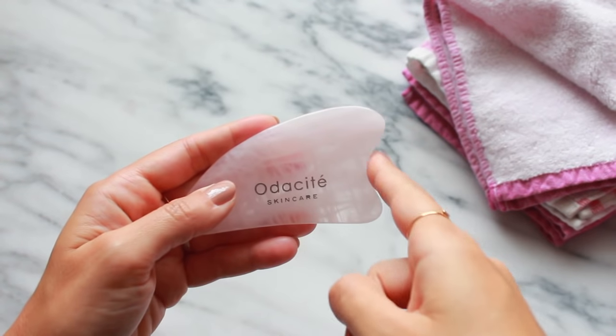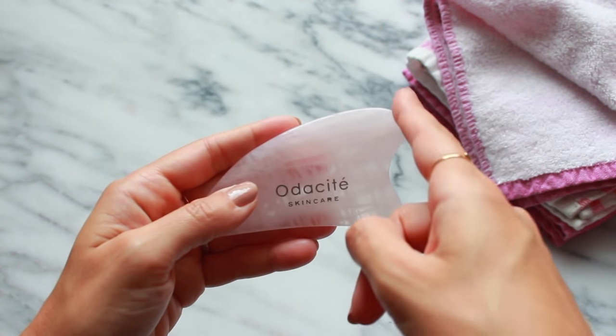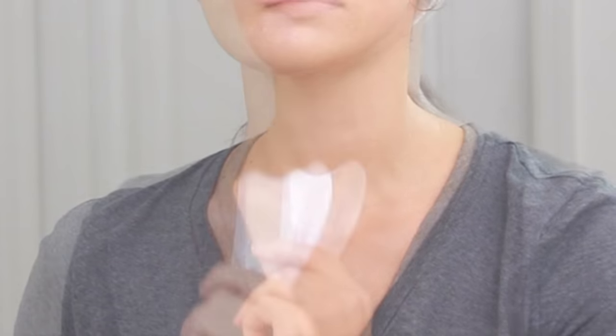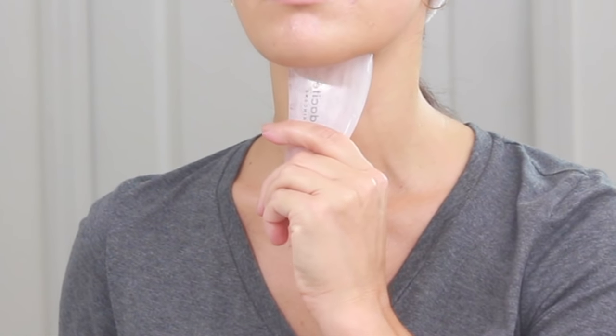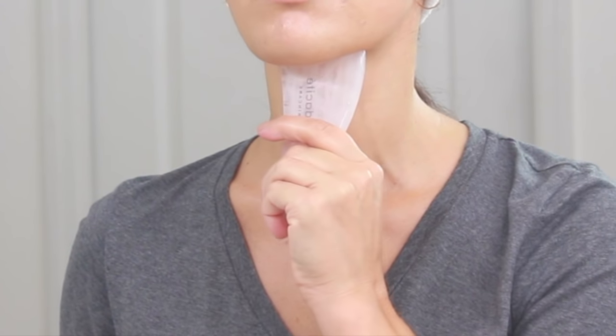Next I'm going to use the small concave edge that gives the tool this heart-like shape and I'm going to scrape the center part of my neck going upwards, stopping right where I feel the bone under my chin. I repeat each movement about five to ten times.